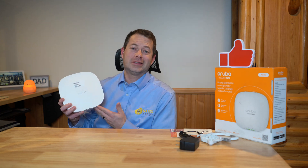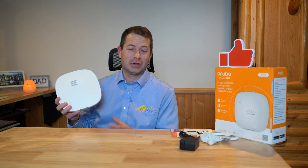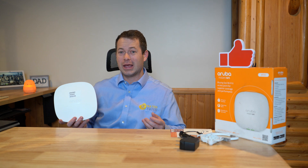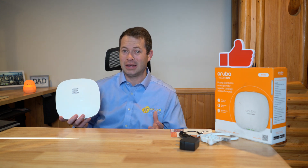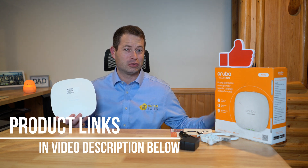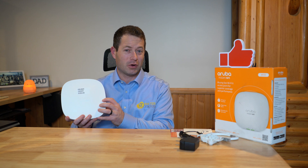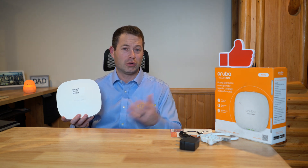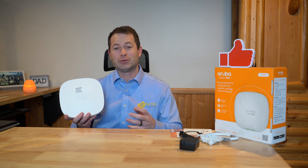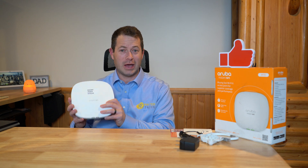Today we're going to talk about this Aruba Instant On AP25 Wi-Fi access point. This is an access point designed to give you really strong Wi-Fi coverage as well as a lot of features that you can't get in a lot of other Wi-Fi routers for consumer or home use. This is really small business grade, and I'll go through and show you the different settings and the type of Wi-Fi coverage it can provide once installed at your business.